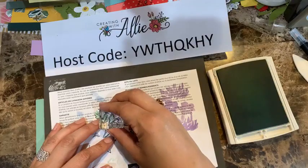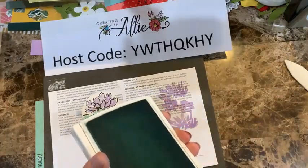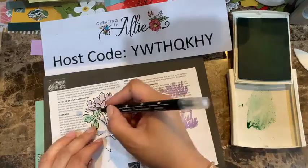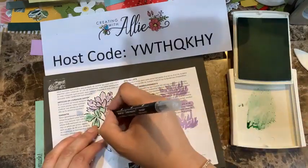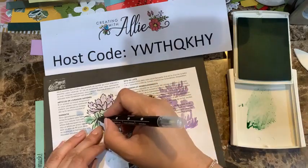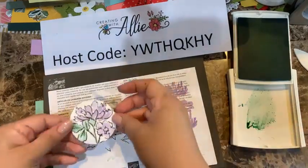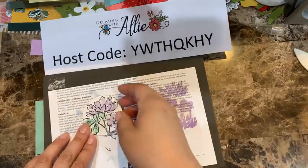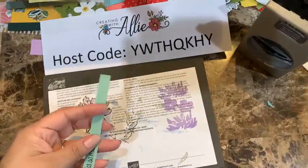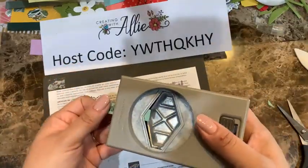Next week we'll have the release of the new catalog, so make sure you're here because I'll be sharing some new projects and we'll talk about Celebration. I have a brand new event where you can earn when you shop with me during Celebration — my first ever! Make sure you tune in next week because we'll have a brand new catalog and celebrations to start. Always an exciting time!